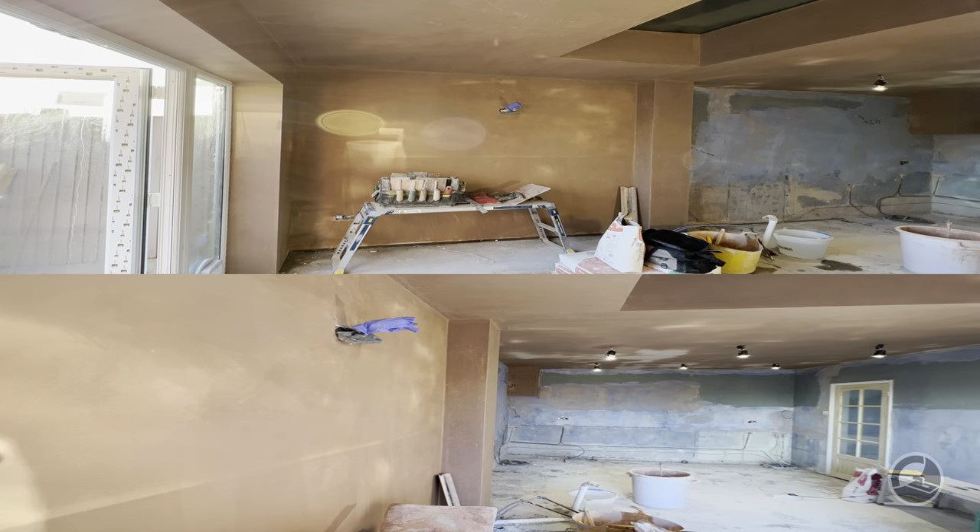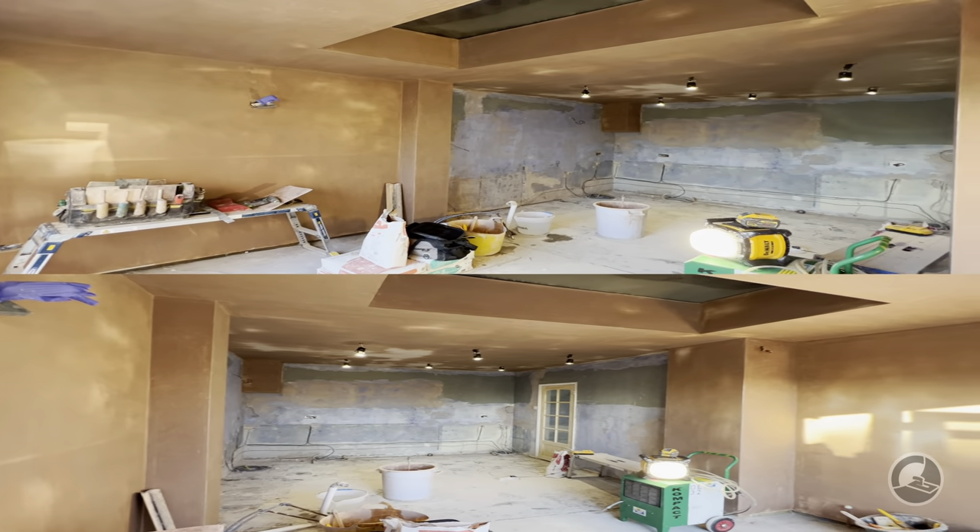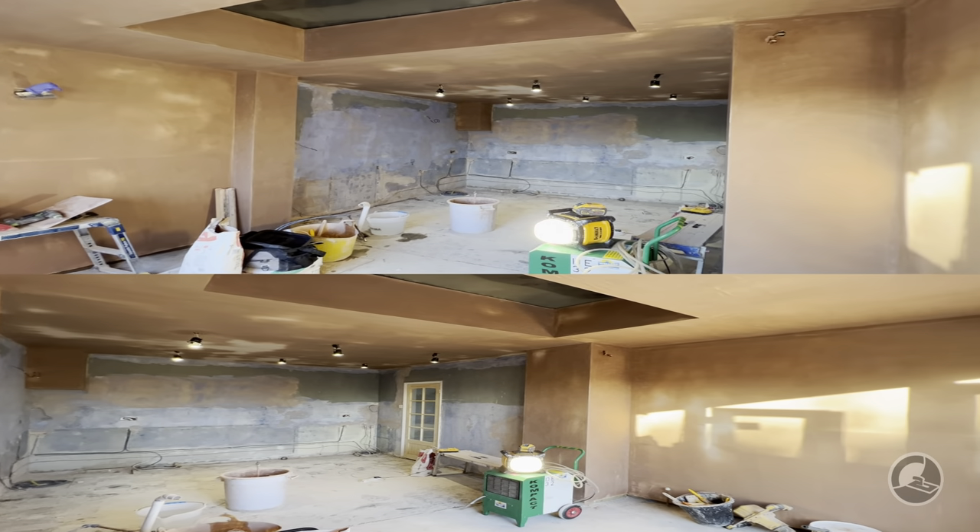For the project we're going to be tackling today, Louis and I yesterday have already started the plastering work. We've tackled most of the board work, plastered the ceiling already and the extension part. The last bit to tackle is the reskin, which is the old kitchen where we did the bonding and applied the blue grit — arguably the hardest part of the project. That's the bit we're tackling today.